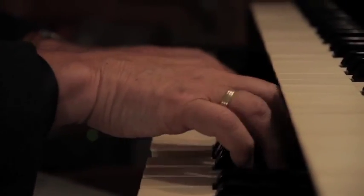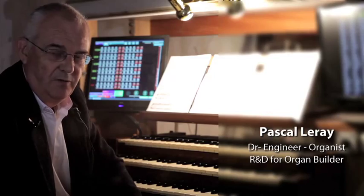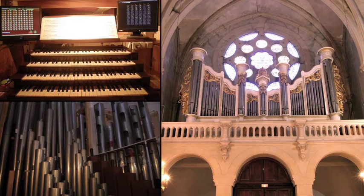I'm Pascal Leray from France. I'm living in the south of France, and I'm a doctor engineer from the University of Paris. I designed and built myself this pipe organ without any grant.